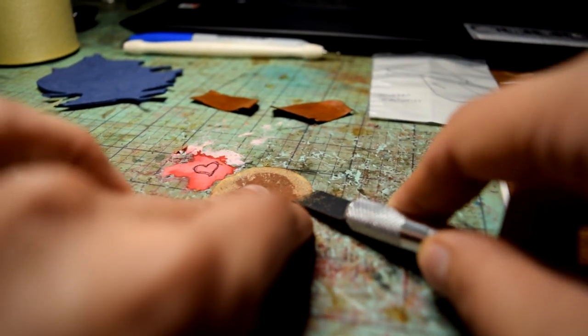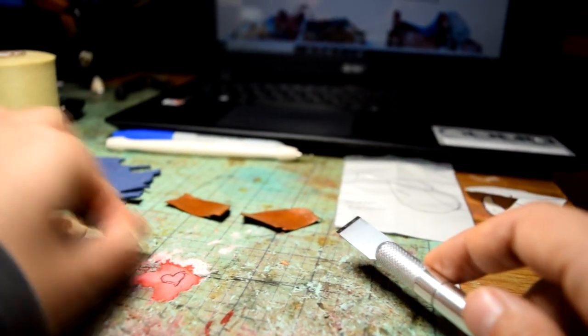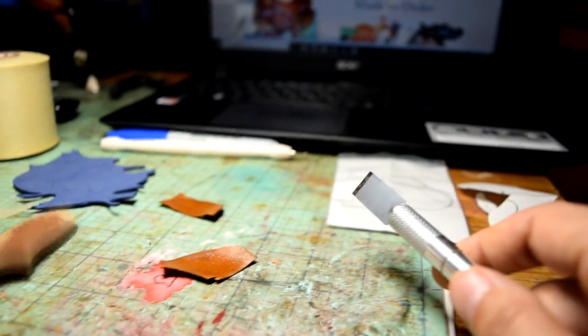Skiving is just shaving off any little extra bits of leather from the edge. I like to have a clean edge, so I shave the rough side down and make it thinner.